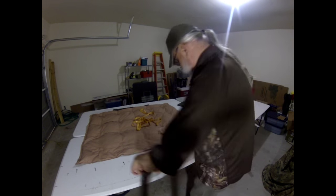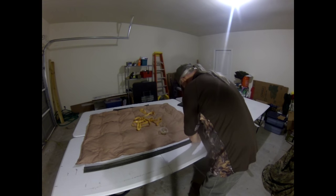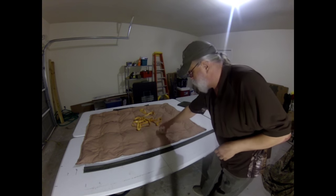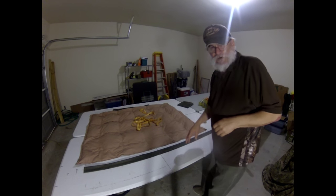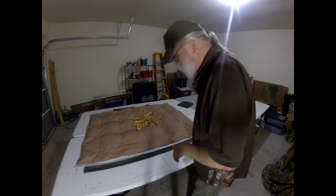We've got a video coming out pretty quick on how to make a quilt from scratch, as opposed to modifying an existing piece - we'll show you that in about a week or so.